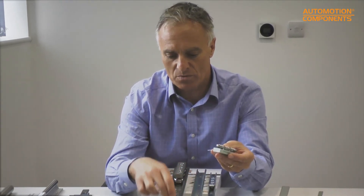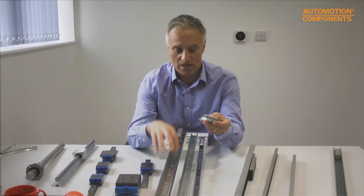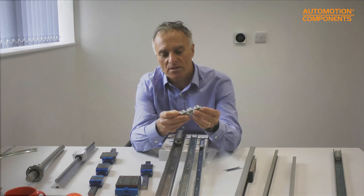The X-Rail carriage has three bearings: two fixed ones at either end and one in the middle on an eccentric. Using a hex key, you can push that middle bearing toward or away from the rail, making the whole system run more smoothly or more stiffly. Three sizes are available: 20, 30, and 45 mm. This version here is in 316 stainless steel, which is ideal for outdoor use or exposure to seawater.